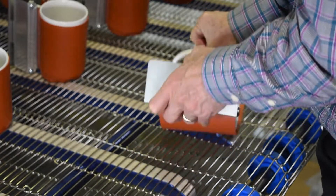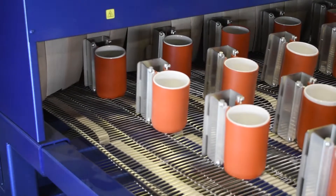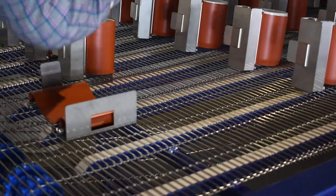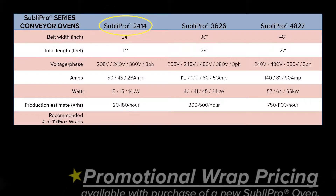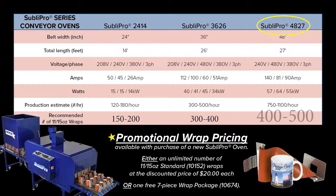The number of mug wraps needed depends on the length and width of the oven to keep continuous production going — the wraps need time to travel through the oven to the cooler, be unwrapped, cool down, and be wrapped again at the front. For a 24-inch 14-foot-long oven, we recommend about 150 to 200 mug wraps. For a 36-inch 26-foot-long, about 300 to 350. For a 48-inch 27-foot-long like this one, about 400 mug wraps.